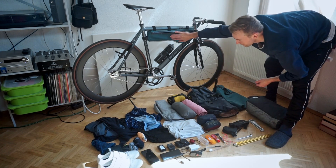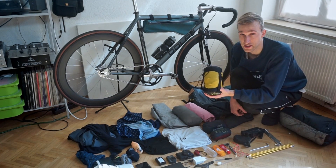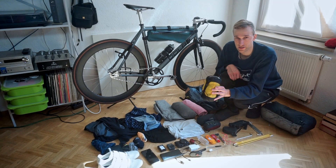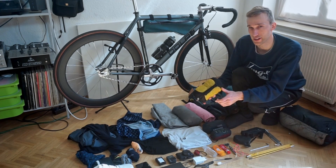Then a top tube bag for snacks, my super light backpack, the seat bag, and the frame bag that's already attached to the bike. The difference with this setup is that I took the small tent, because it's sometimes easier to find a place to put it up — that's why I decided to make this tent. We don't want to waste time searching for sleeping spots.